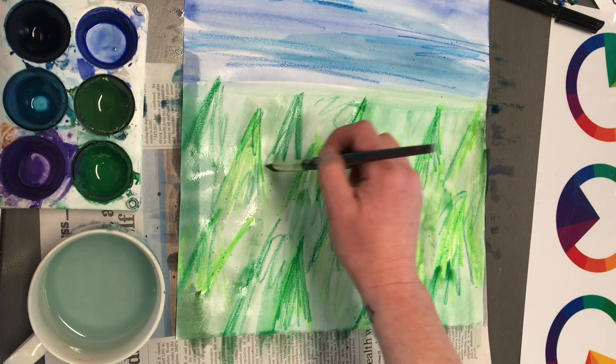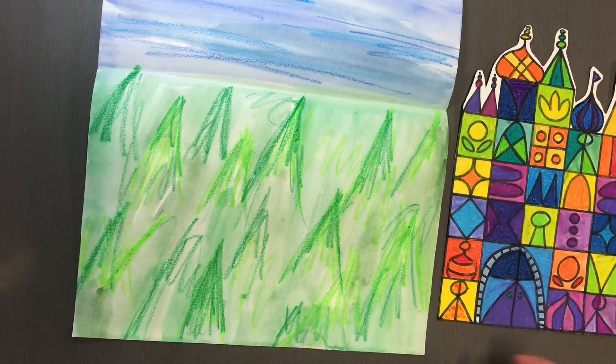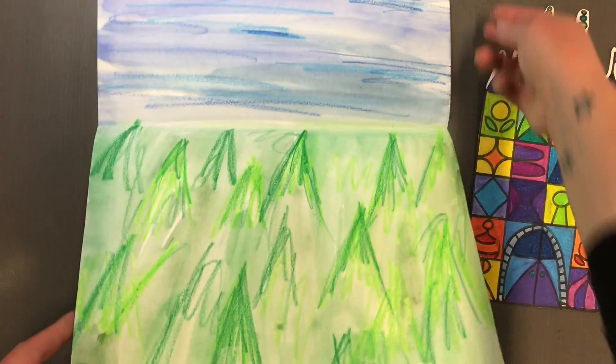There we go — all the whites filled in with the wash, and now it's ready to go on to the drying rack. Now that my background is dry and I have cut out my castle, I'm going to make my pop-up.